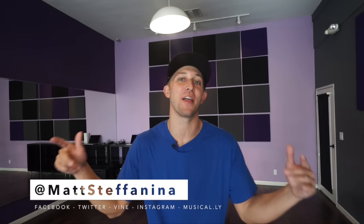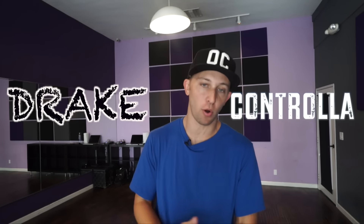What's up guys, I'm Matt Stefanina back with another tutorial for you today and this one is to Drake Controlla Remix. If you haven't heard it yet or seen the video, click up here to check it out.